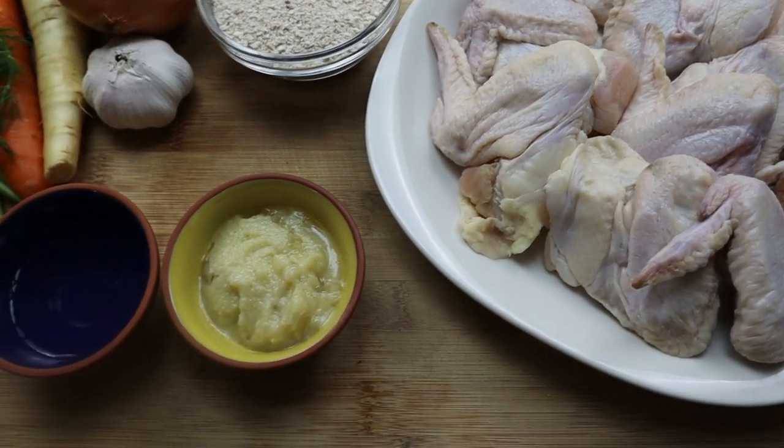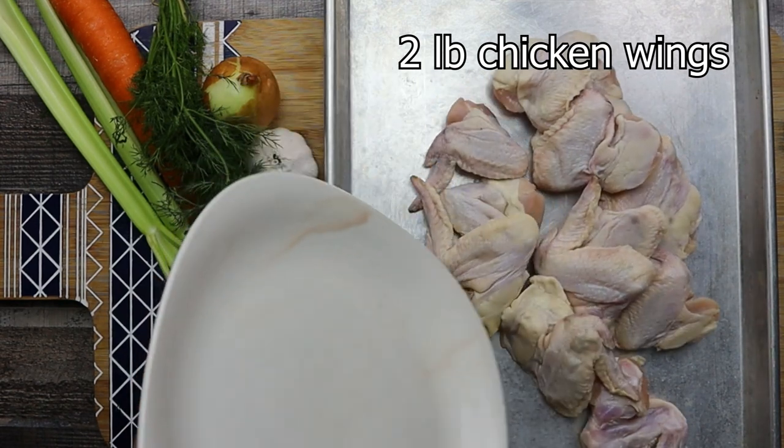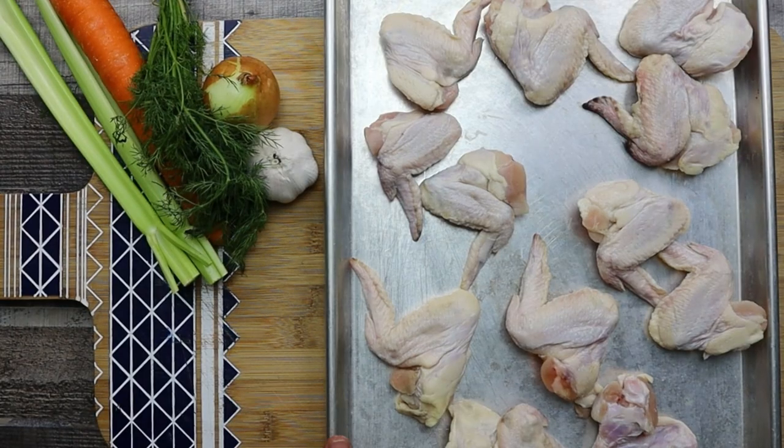First of all I will make chicken stock. For this I will roast two pounds of chicken wings. You can use chicken necks or chicken carcass. Place them into a preheated 400 degrees Fahrenheit oven for one hour.